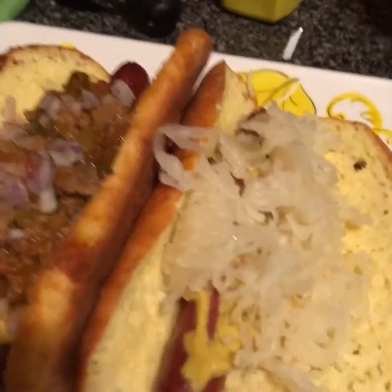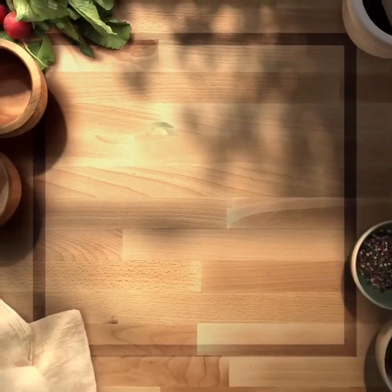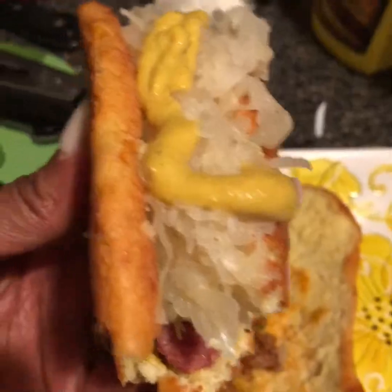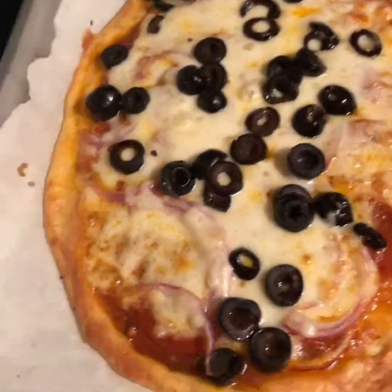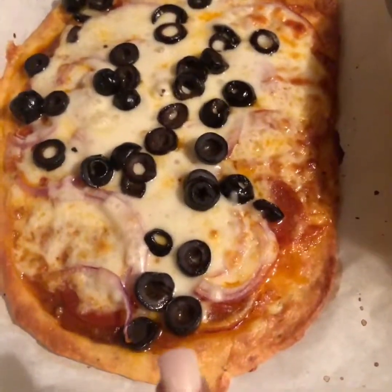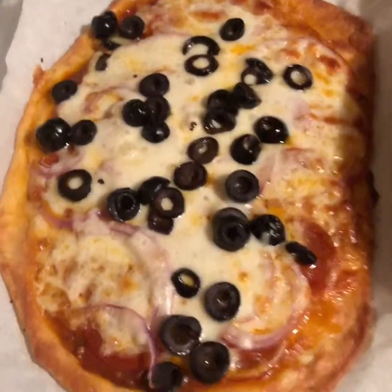Thank you for watching this video — like, subscribe, and share. Have a great night! This is Bonnie from Keto Lifestyle 50 Plus. Wow, this is good! I had some dough left over so I made a little pizza — that has just onions, olives, sauce, and cheese. Yum!